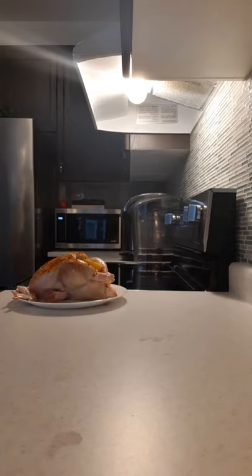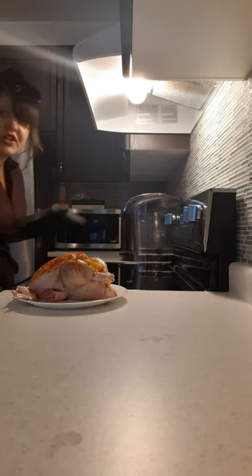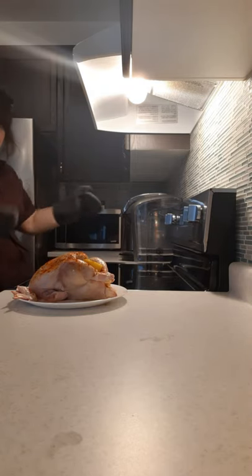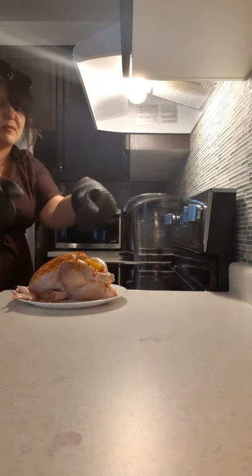Hey everybody! I'm making some roast chicken in the cast-iron Dutch oven. What the recipe told me to do was preheat the oven to 450 degrees with the Dutch oven in the oven preheating with it. And then I prepared my chicken.